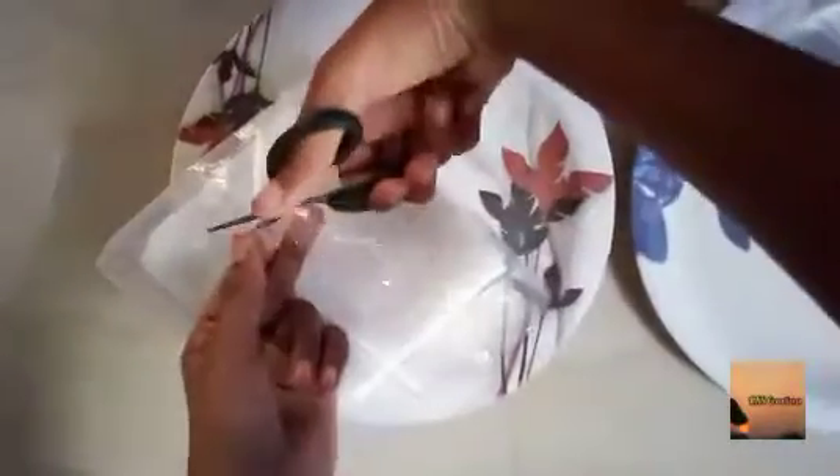Put the tape on the side. Now we are going to seal the tape and seal the tape.